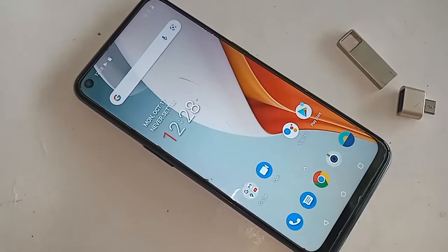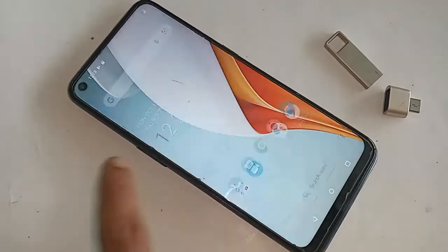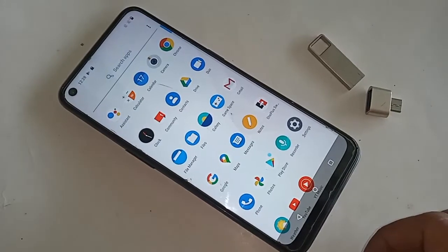As you can see, I have a phone in my hand. This phone is the OnePlus Nord N100. If you want to connect your OTG to this phone, first you have to find the Settings option.